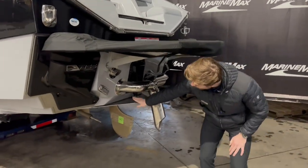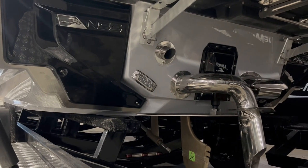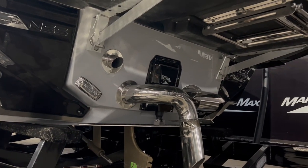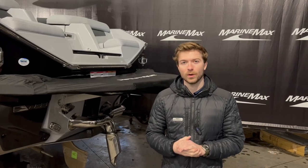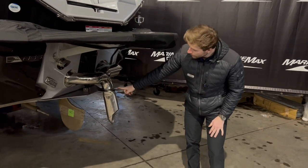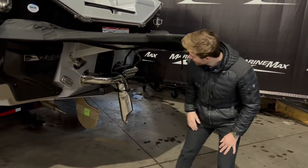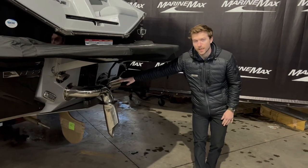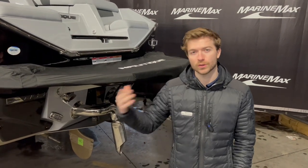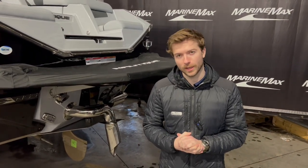You have your NCRS, which is the Nautique Configurable Running Surface, and that is what's going to help adjust the pitch of the boat to help create that surf wave or wakeboard wave. You have your standard Nautique surf pipe, underwater lights, and the Nautique integrated steering assist, which works great in tight situations around docks, even loading your boat onto a trailer or putting your boat onto your lift.